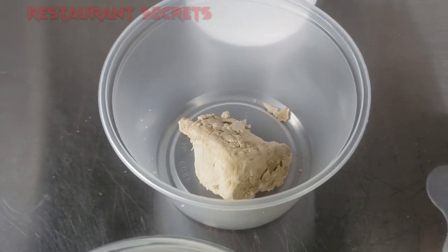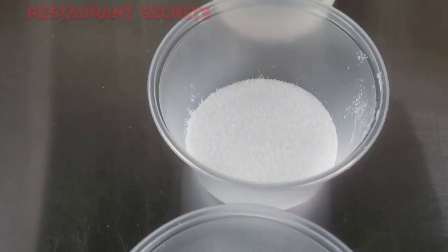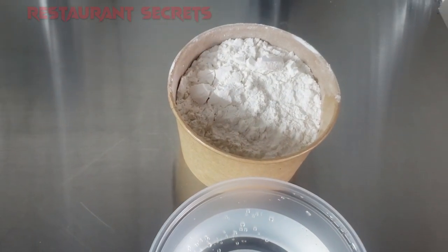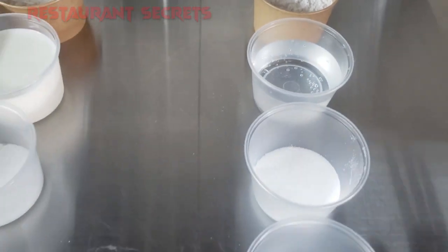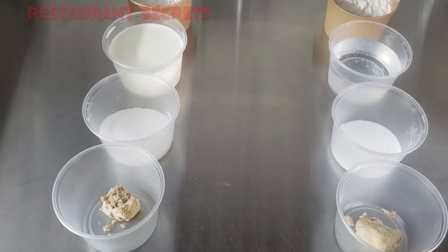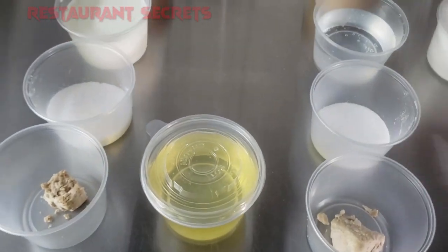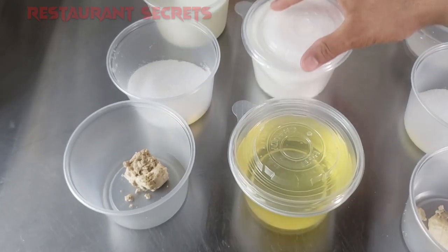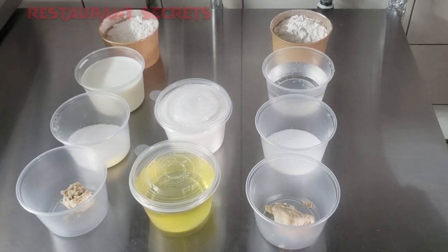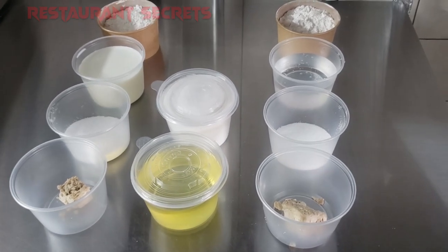For the second traditional old-style way, we use yeast — I use fresh yeast — salt, and all-purpose flour. These are the two different recipes. There is a twist in my recipe to enhance the flavor: I also use sugar. Sugar helps the yeast rise quickly, but the way I use it gives a unique and different flavor to my dough.